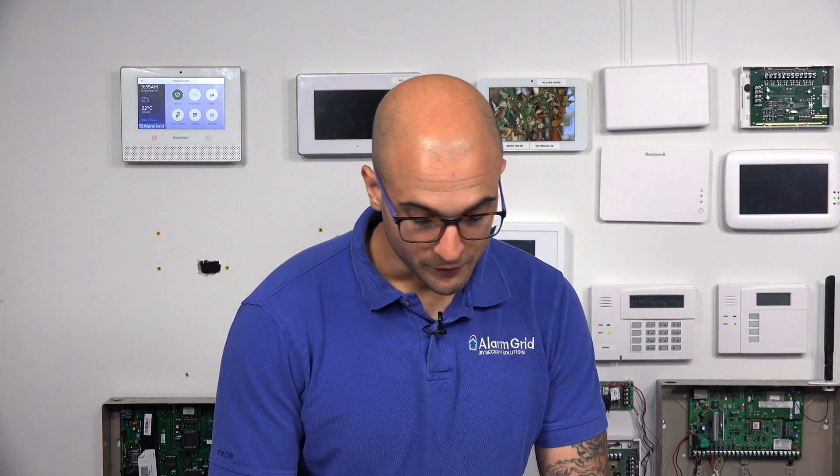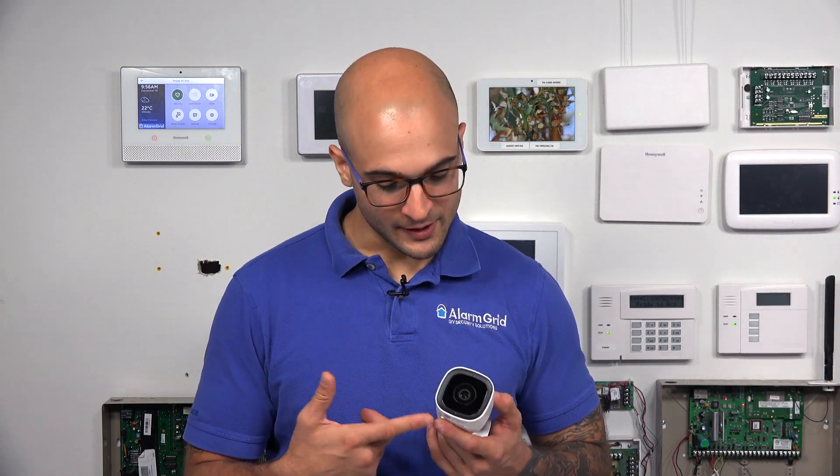Hi DLRs, Joe from Alarm Grid, and today we're going to talk about what the LEDs mean on an ADC V723. The front of this camera has a light, and this light has different colored LEDs in it, and it's going to tell you different statuses that are currently occurring on the camera.